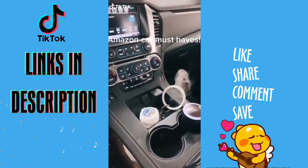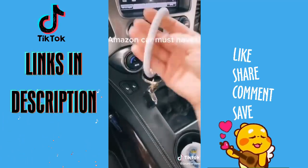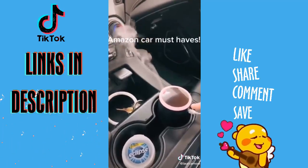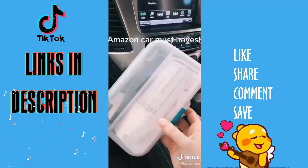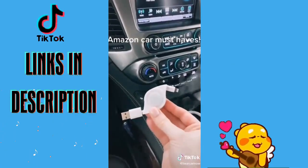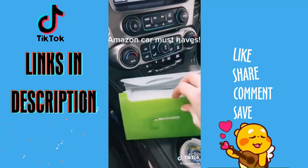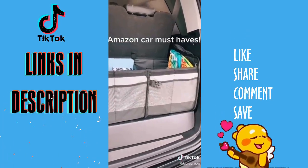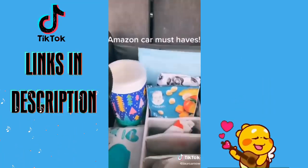My favorite Amazon car must-haves. This gum that fits perfectly in your cup holder. This silicone key ring bangle. My personal favorite — this essential oil diffuser that changes colors and plugs into your USB; it makes your car smell so good. This organizer where I keep bank deposits and pens — I also have one in my glove box where I keep an emergency $20, insurance cards, and whatnot. Another favorite is this retractable car charger. This small accordion folder where I keep coupons, receipts, and donation slips. Hand wipes. And this awesome trunk organizer with velcro on the bottom that stays in place — I keep my reusable grocery bags and baby essentials in it.